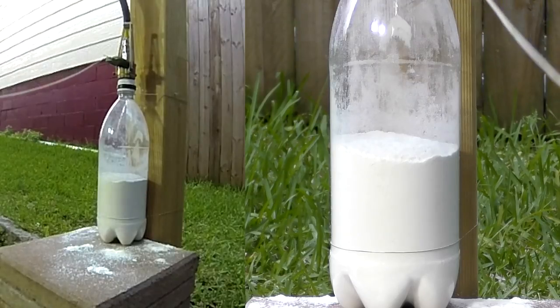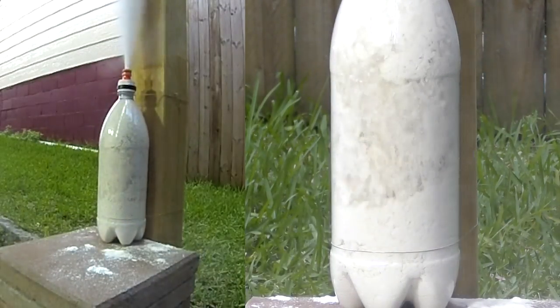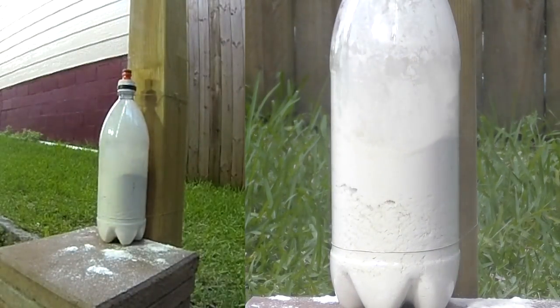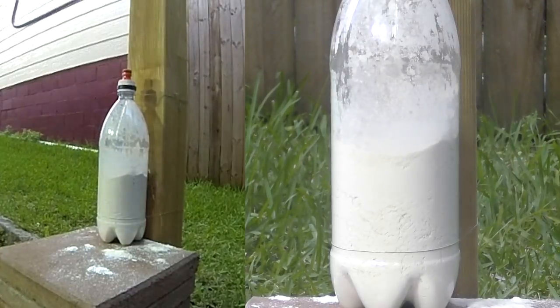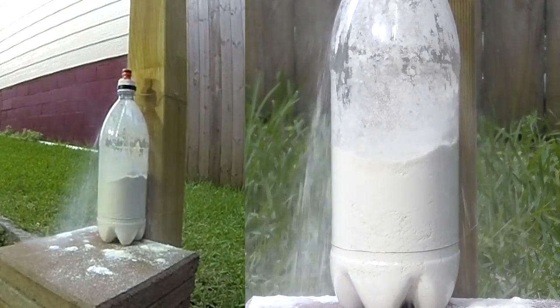And here it is again, slowed down and close up. When you release the pressure you can see how the flour instantly grows in volume with thousands of cavities expanding within it. The expansion in this example is enough to inject quite a bit of flour out of the nozzle even though it was sitting at the bottom of the bottle.